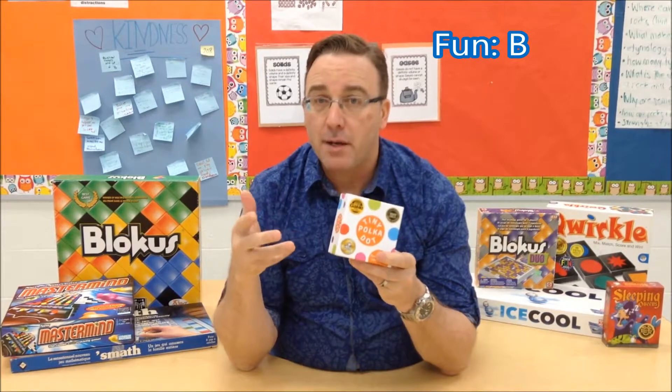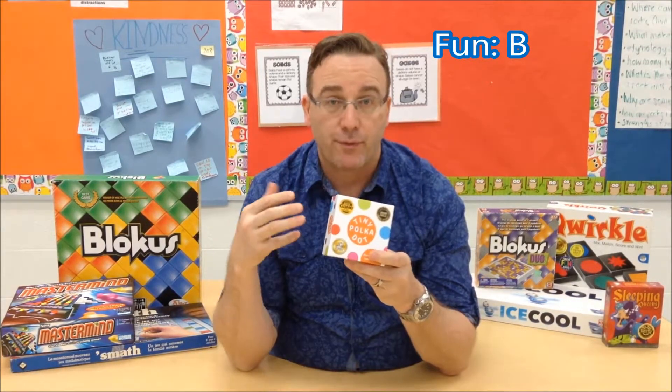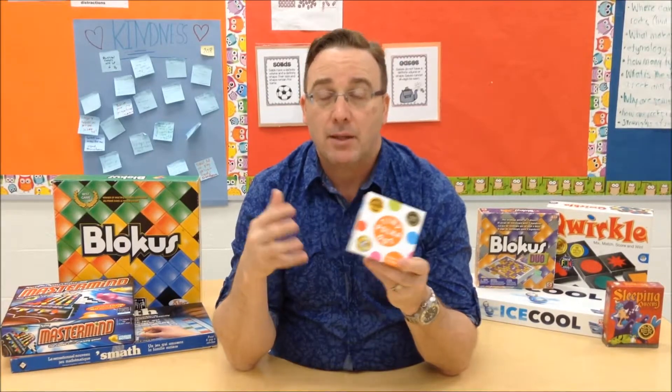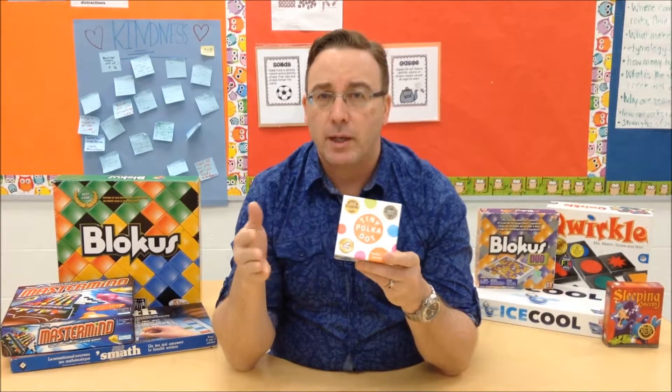For the fun, I give it a B. I think the kids are going to certainly enjoy doing this far more than any worksheets or drills. This is a fun way to play games, particularly if they're playing with an adult or with some friends and enjoying that social time. Don't worry so much about the math — if they make mistakes, no big deal. Focus on the fun. Let them have fun. Let them help each other play. Don't worry about the competition and winning and losing — just play to have fun and you'll get a lot more out of this.